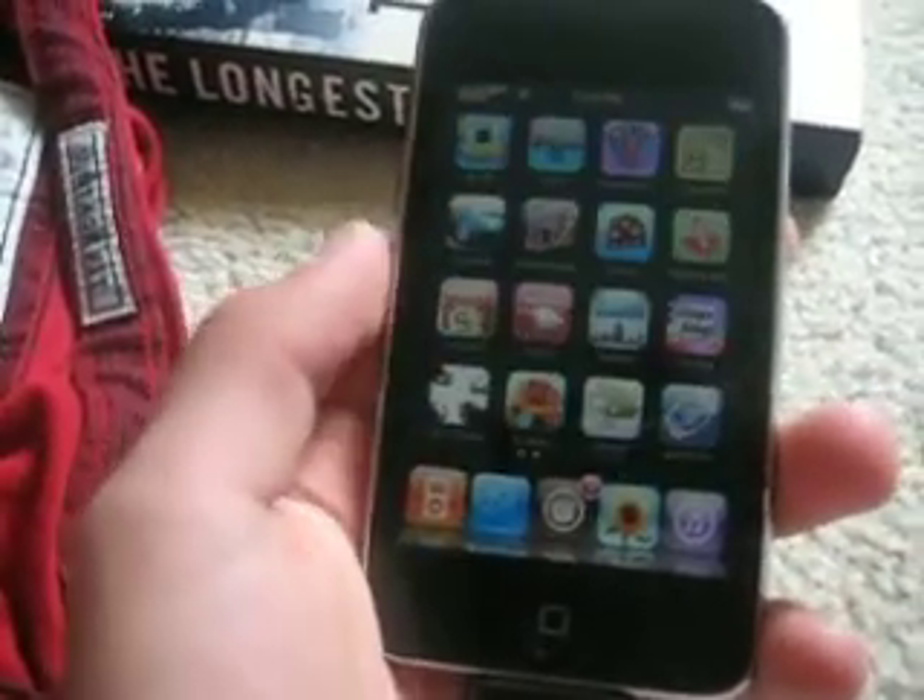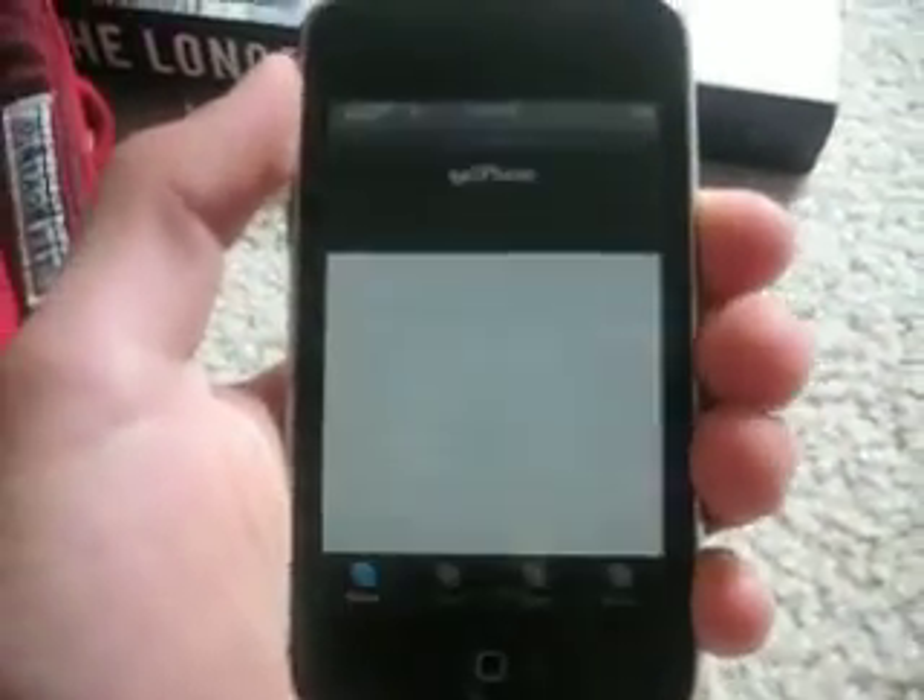There we go. And it should look like that, and you're just going to open it. See, and you have all these Pokemon games.